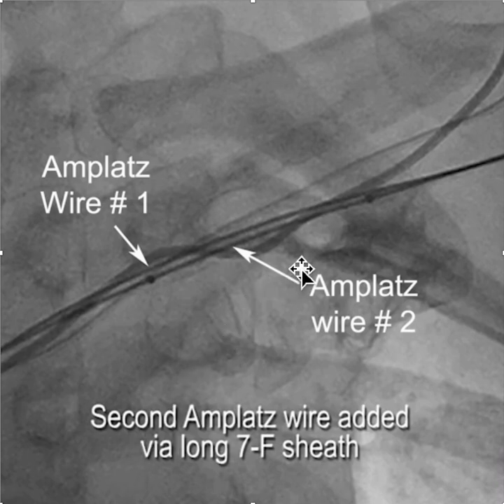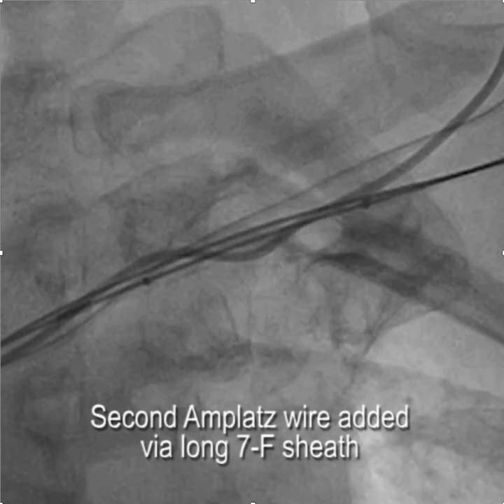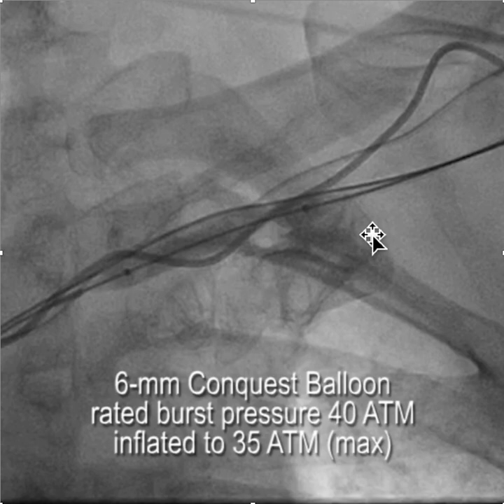At that point we took a long 5 French sheath and advanced it over the first Amplatz wire, then took the dilator out, leaving the first Amplatz in place and inserted a second Amplatz. So now we have two Amplatz wires through the occlusion. We put the balloon back over one of the two Amplatz wires — here's Amplatz wire number two beside the balloon — and advanced and inflated the balloon against the Amplatz wire.